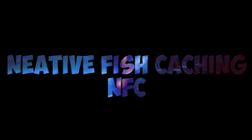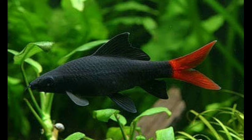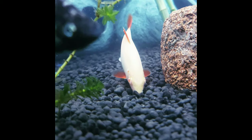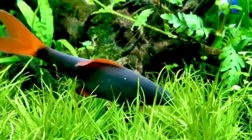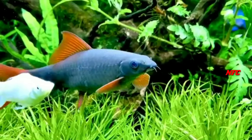Hello guys, welcome to our channel. Rainbow shark — Rainbow shark is a good fish, but there are some drawbacks and some gains. That's what I want to talk about. Subscribe to our channel. Let's talk about it. Rainbow shark is a good fish.